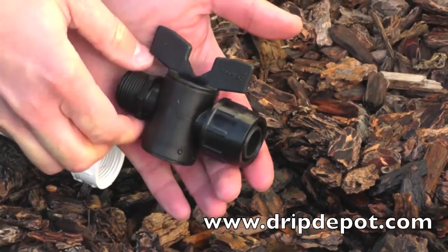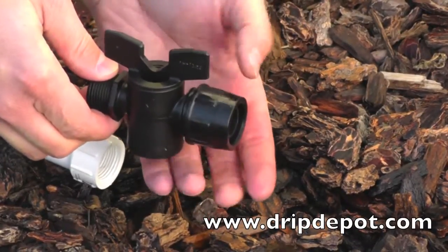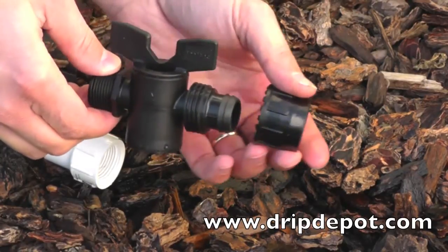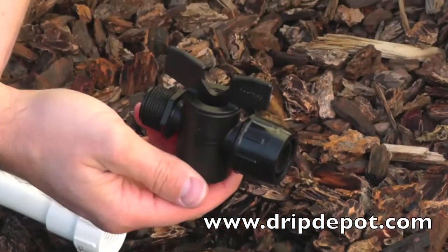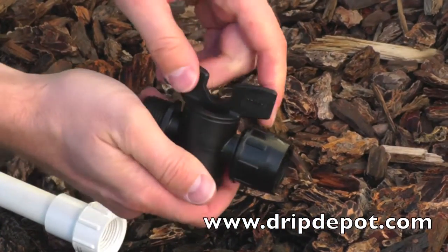This is a Permalock tubing male pipe thread adapter valve for ¾ inch tubing. The handle at the top of the fitting is a manual flow control valve. It may be tough to rotate initially, but it will loosen up.